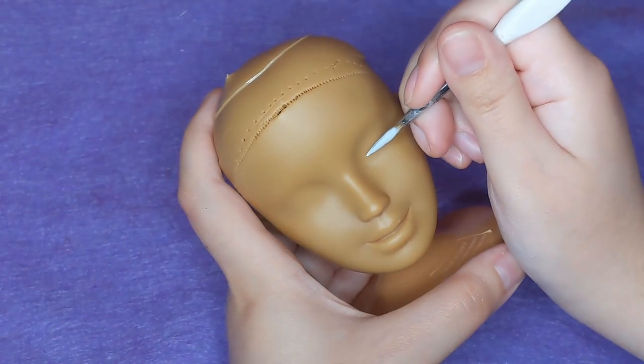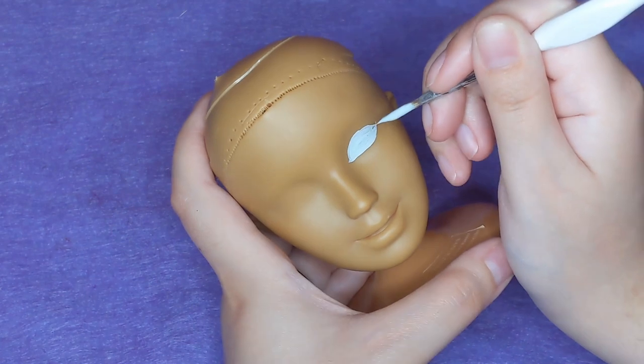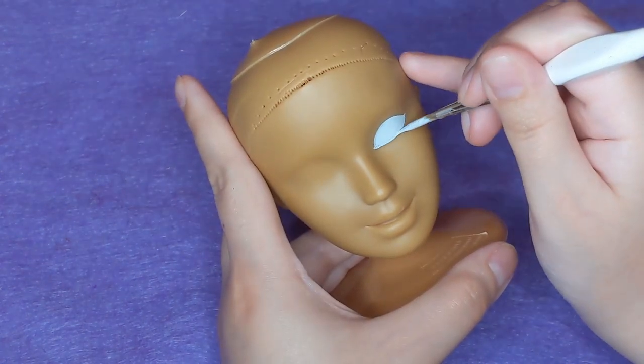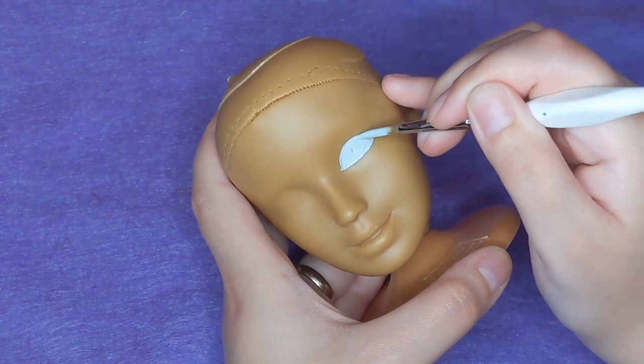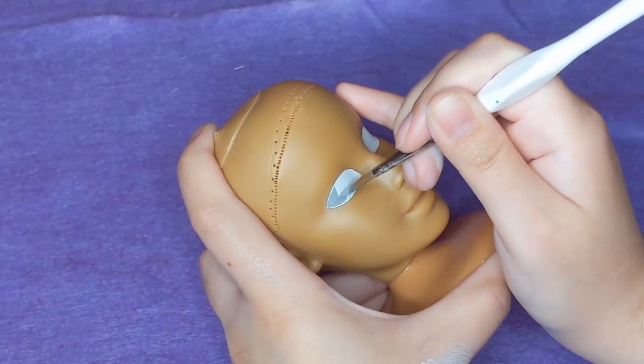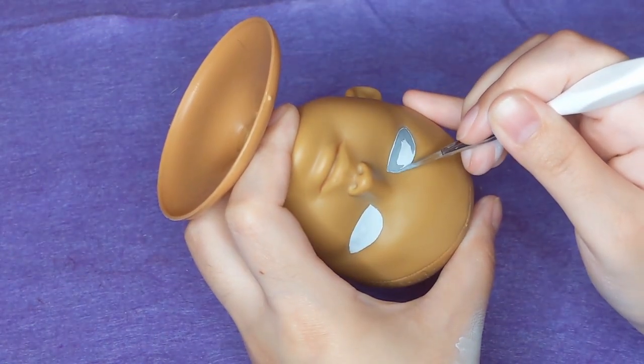Once her face was completely clean, I could hop right in with acrylic paint for her face up. For this look, I wanted to create that sort of cloudy, dead-eyed look, because she's sort of a decapitated head. So I want her to look a little dead, a little zombie-ish.